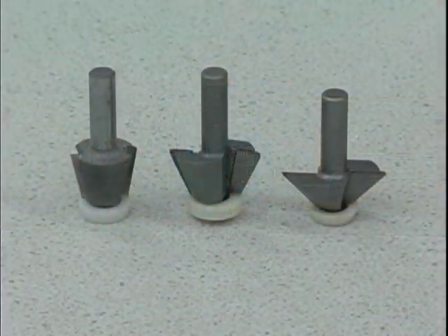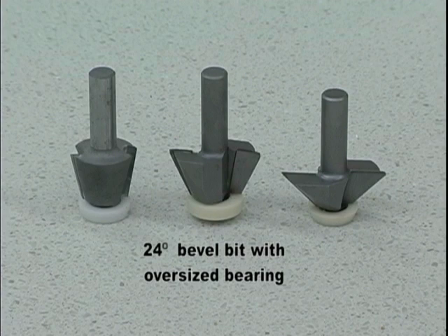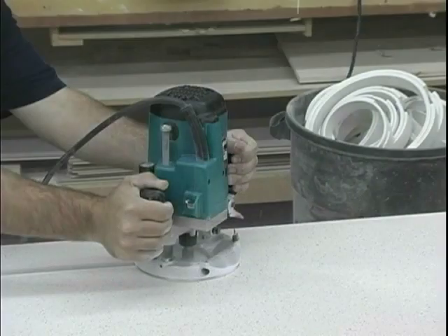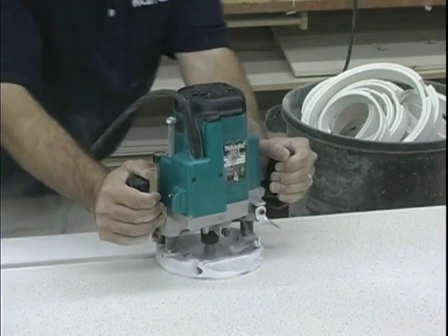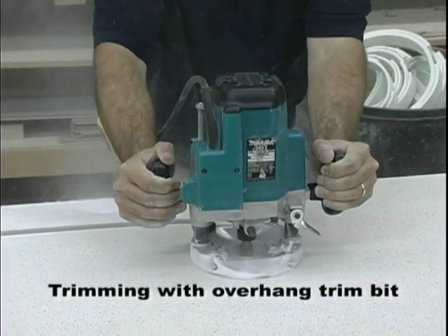Final trimming of the solid surface can be done using either a 10 degree bevel bit with oversized bearing, a 24 degree bevel bit with oversized bearing, or a 45 degree bevel bit with oversized bearing. All of these bits are available from Koran or your Koran distributor. In this installation, we will use a 45 degree bit.